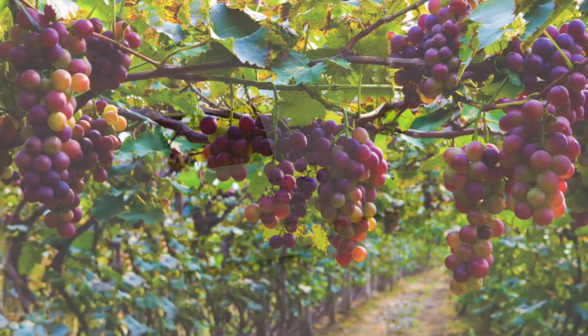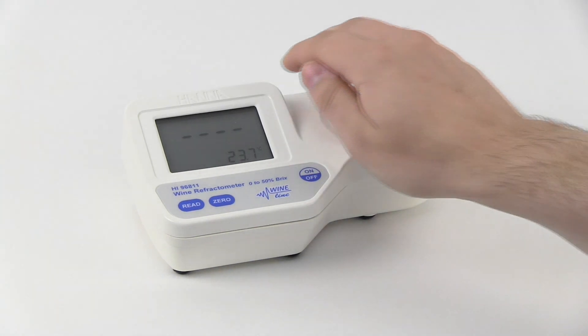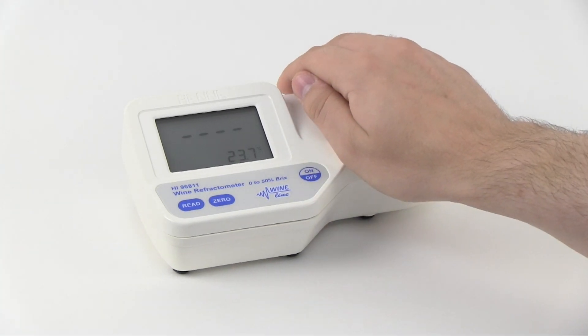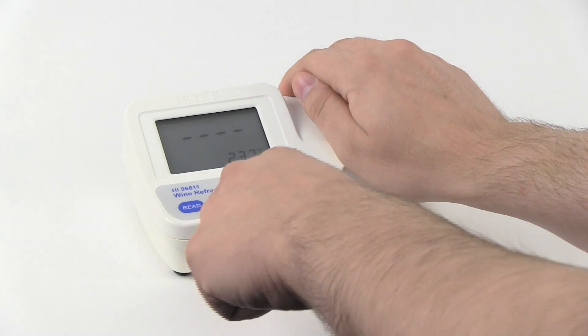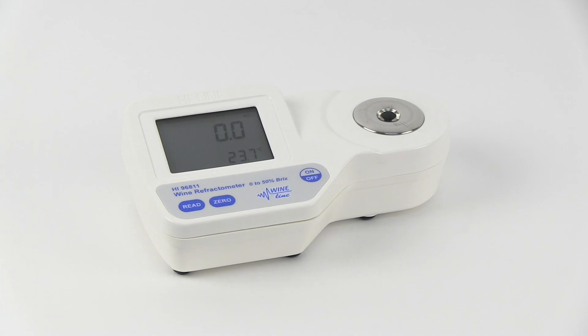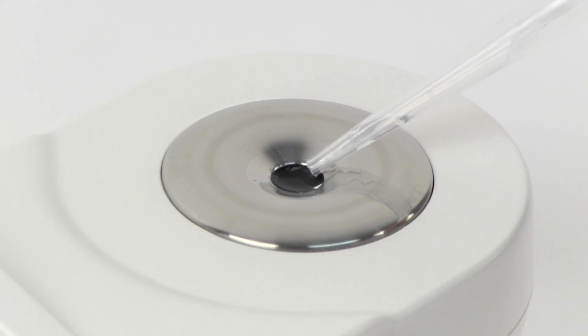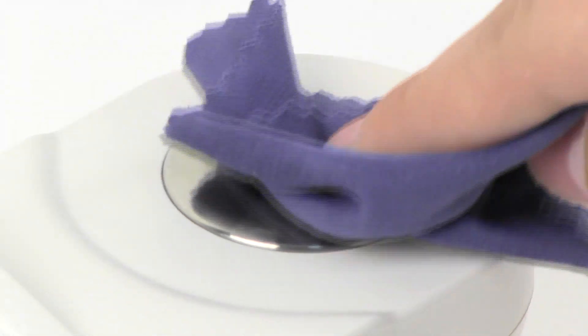The HI-96811 features one-point calibration with distilled water as the zero-point. Calibration is performed simply by placing a few drops of distilled water on the sample well so that the prism is completely covered, covering the prism with your hand to avoid light interference, then pressing the zero key. If no error appears, the instrument is now calibrated. The prism can now be cleaned by gently absorbing the water with a plastic pipette or a soft cloth.